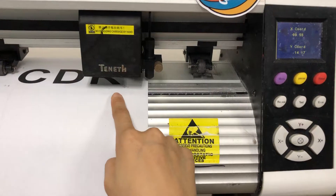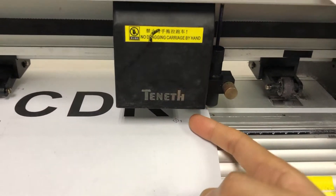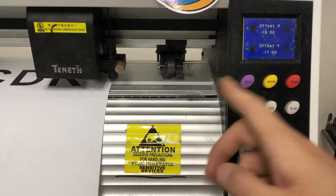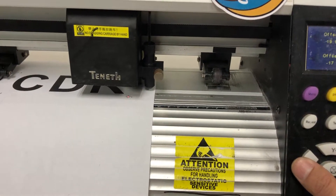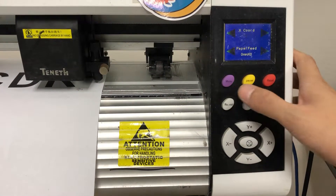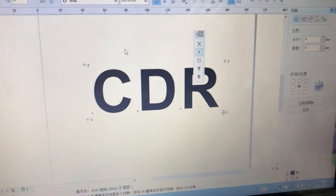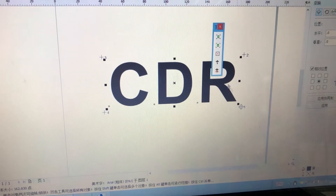First, we need to move the carriage around to the first mark, because there is an optical eye inside. Then we can press the menu button to offset and we will see the red dot here. You can move the red dot around the first mark and then press the menu button to set the X and Y values, so we can make sure the red dot is around the mark.